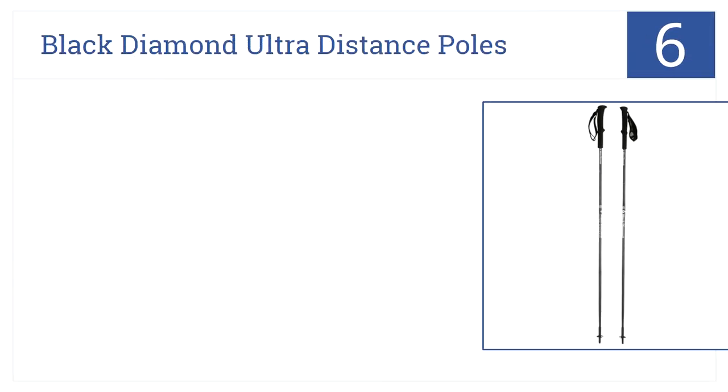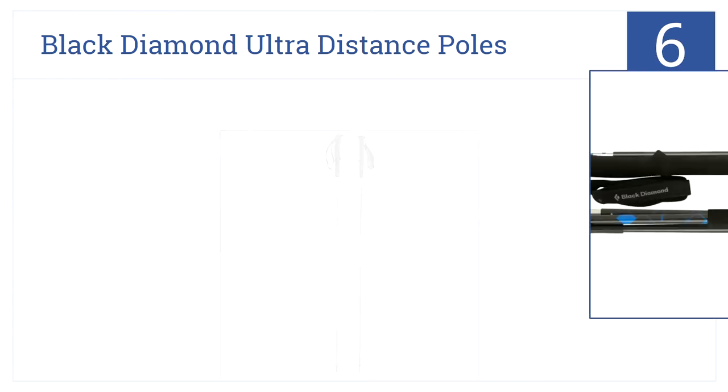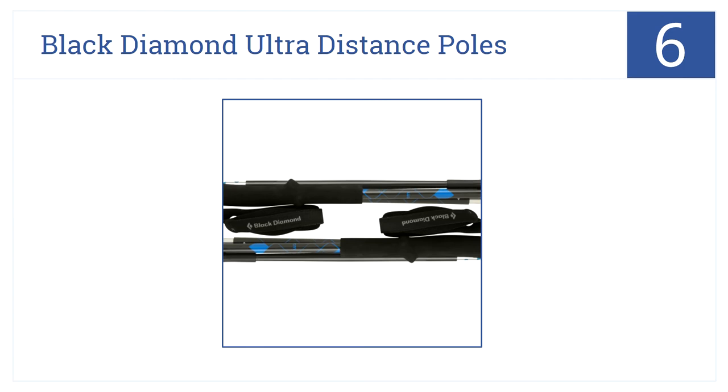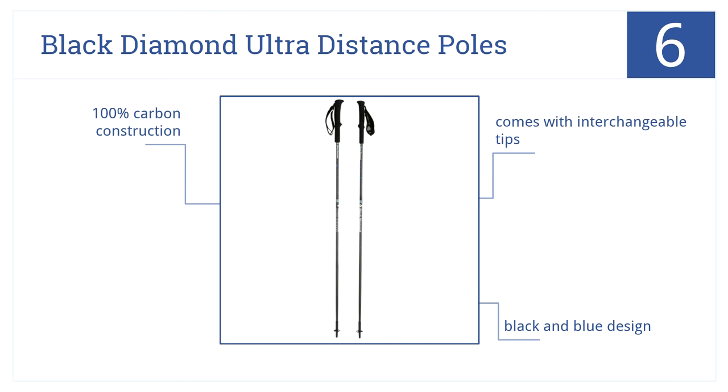If you are a long endurance hiker or mountaineer, the Black Diamond Ultra Distance poles are made for you. They're number six on our countdown because they're ultra lightweight and comfortable. They come with interchangeable tips, a handsome black and blue design, and 100% carbon construction.